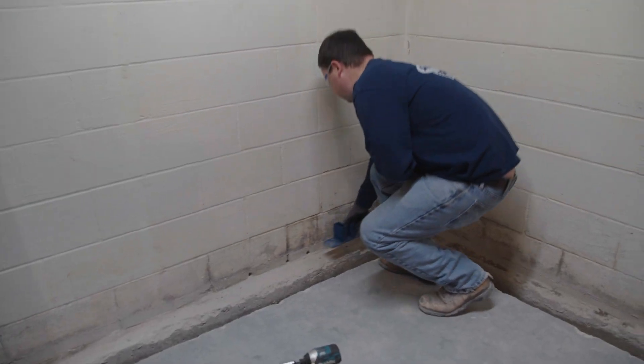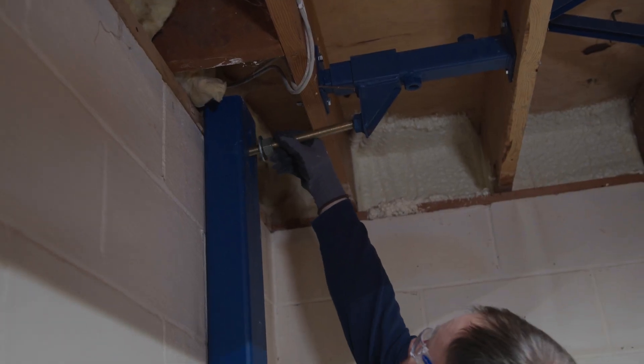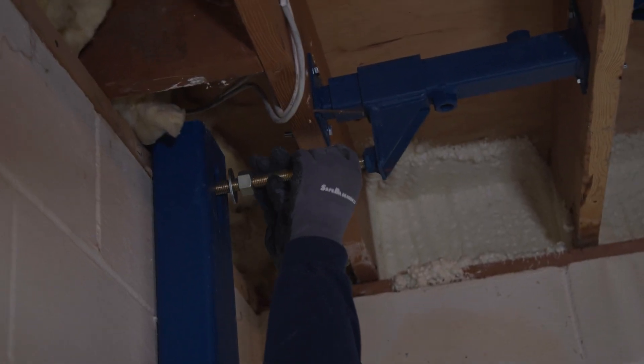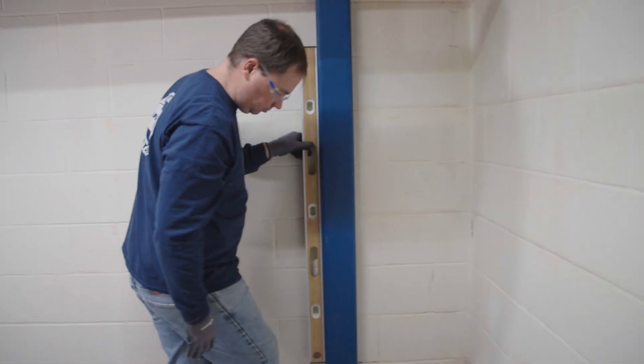Set the whaler with floor bracket in place at the joist bracket location. Install the threaded rod through the slot on the whaler and into the joist bracket hand tight. Ensure the vertical whaler is plumb.